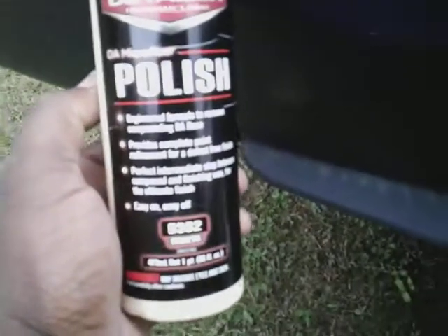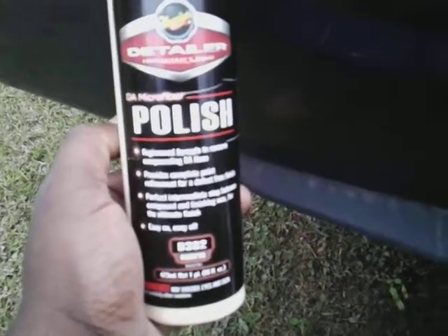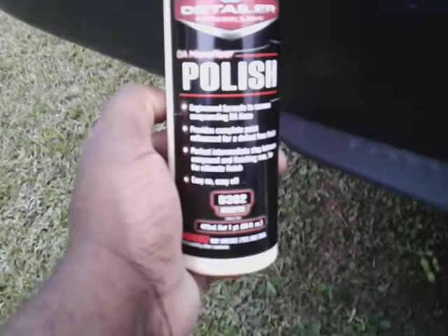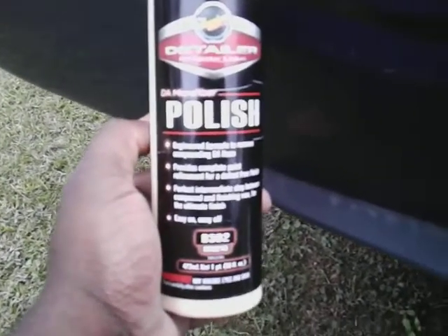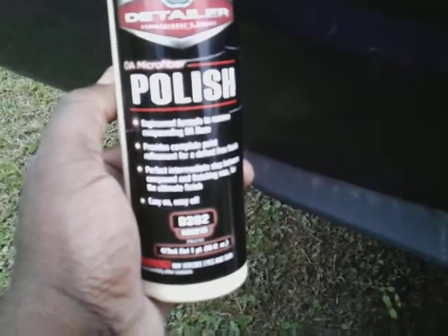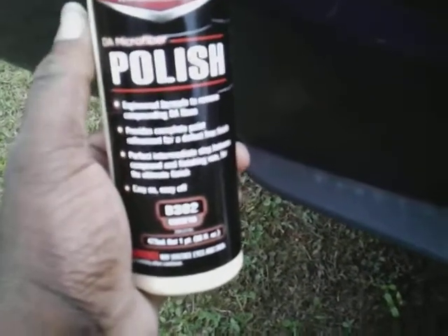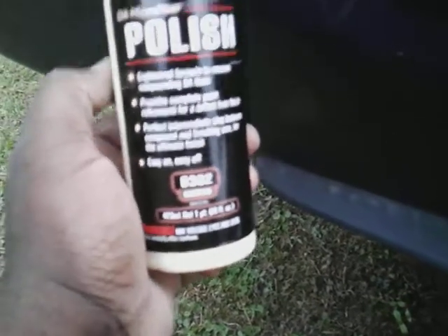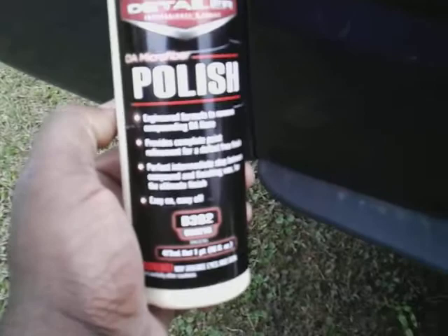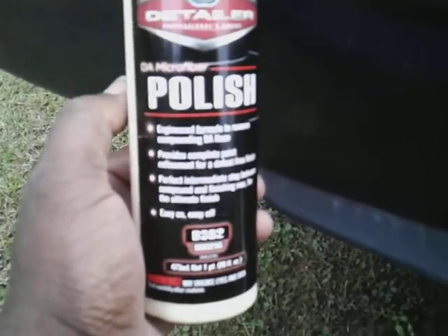This is a professional product. The retail price of this polish ranges somewhere between $15 and $20 on Amazon. I'm just gonna work it in one good time — easy on, easy off. You can follow this with a finishing wax, or beforehand use the compound. You can get the DA compound too if needed, but if your paint doesn't need compound, you can just get away with this polish.